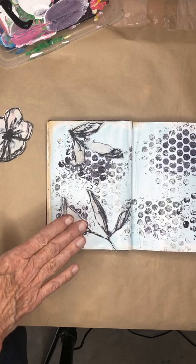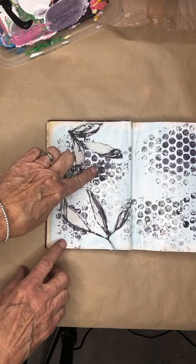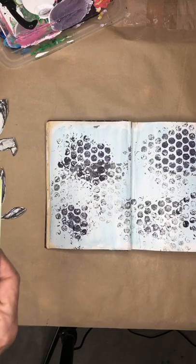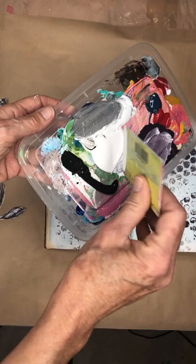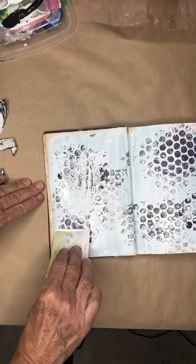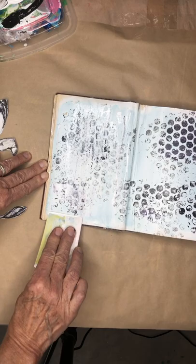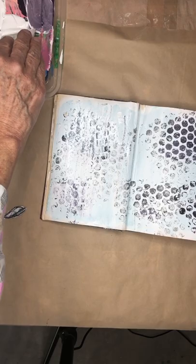Because this background is dark and the pods are dark, it's not showing up. So what I'm going to do is take an old key card, dip it in white paint, and go over this background. What that does is push it back so it's not so strong.